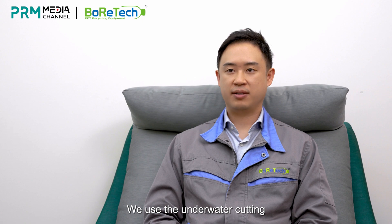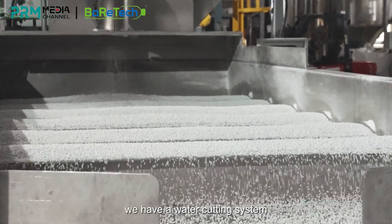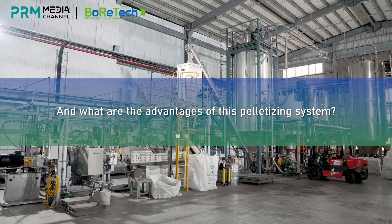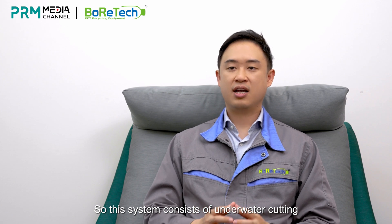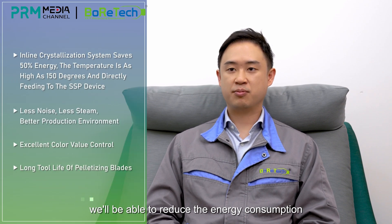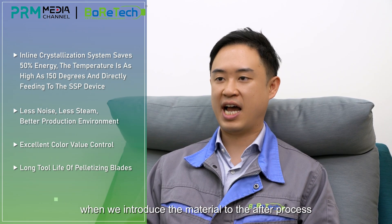We use under-water cutting. After the pelletizer, we have a water cutting system which provides a round type of pellets. This system consists of under-water cutting, a dryer, and an online crystallization bed. With these three systems together, we'll be able to reduce the energy consumption by about 50% when we introduce the material to the after process.